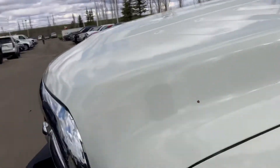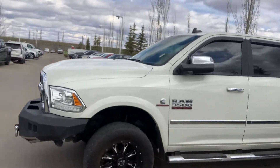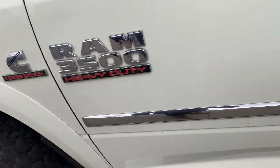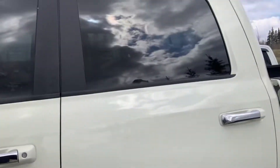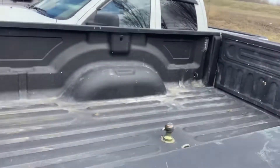Nothing looking too major. Let's walk our way around the body here. Running boards and mud flaps. Let's have a look at the box.